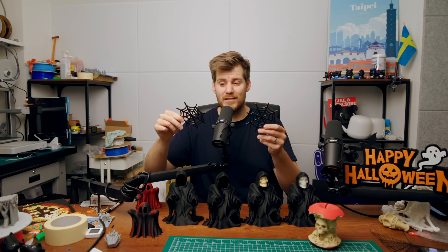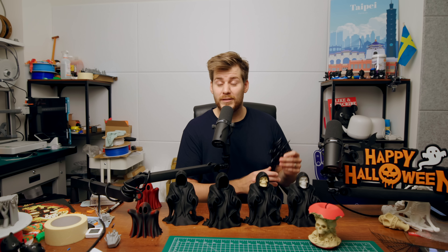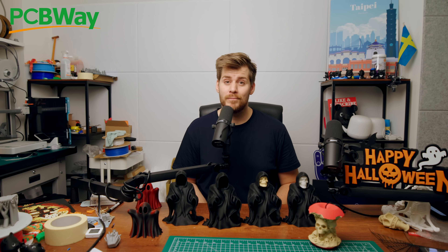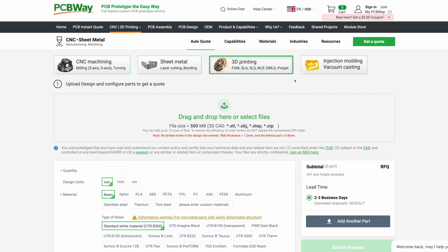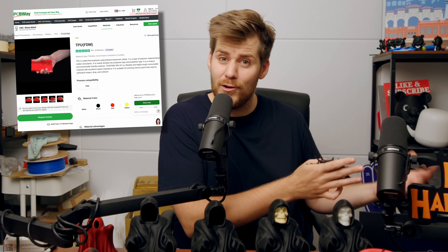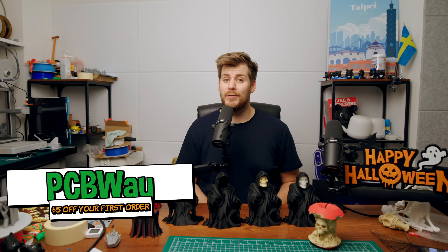If you're in the same situation as myself, wanting to print in a filament you don't have access to yet, then I highly recommend checking out the sponsor of today's video — PCBWay. Not only does PCBWay do customized PCBs, they can also help with any 3D printing needs you might have. Just upload your STL file to PCBWay, then choose the exact material and color of your 3D print. This month of September, PCBWay has a special TPU discount with up to 80% off all their TPU prints — the heavier you order, the more discount you get. Click the link in the description for an additional $5 off your first order.